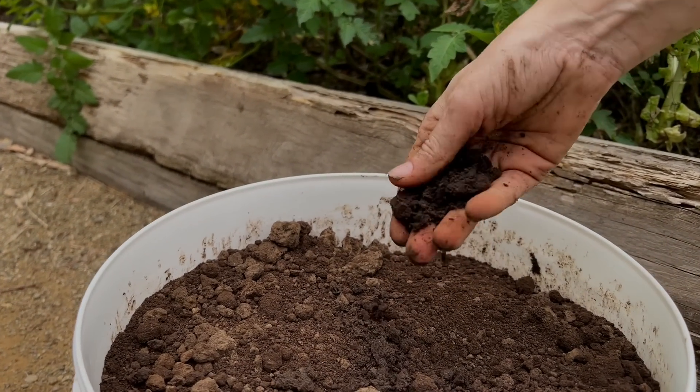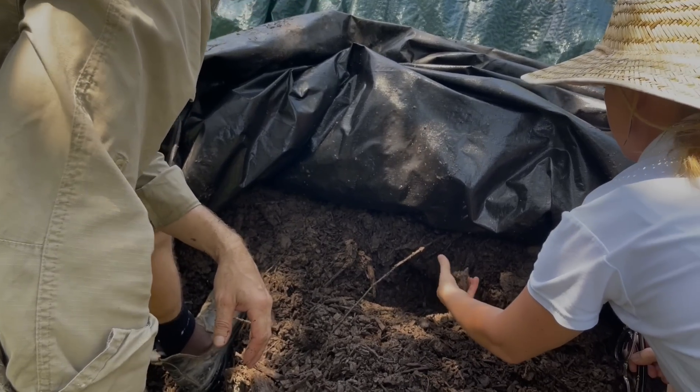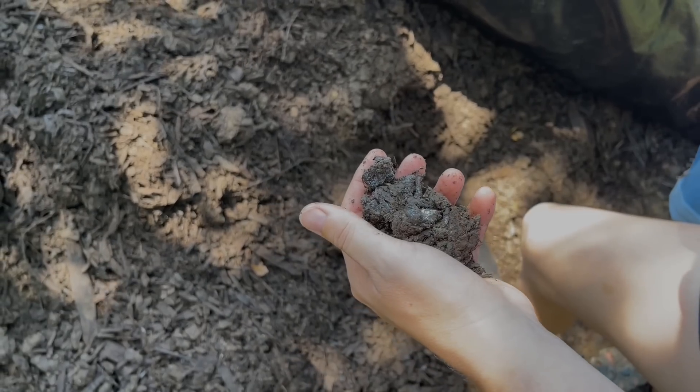The Groundswell process allows us to manufacture Humus soil. Humus soil is a high Humus soil ameliorant. When compared with all of the other products on the market, there is actually no comparison. When you apply Humus soil to soil you do two things: you add Humus, but the second thing that happens is that you stimulate the formation of more Humus.